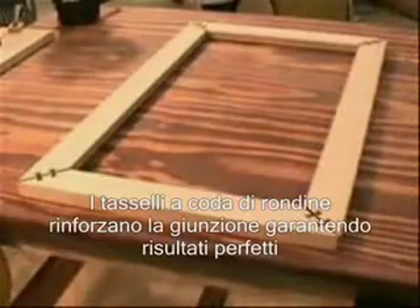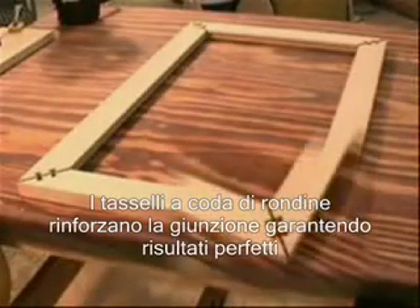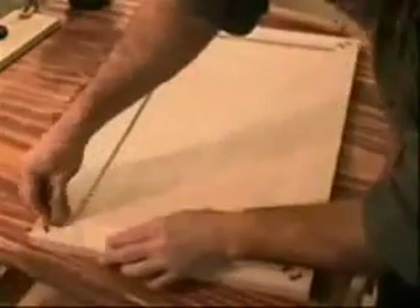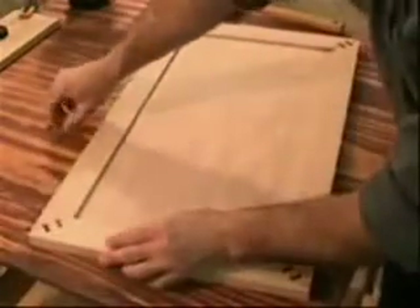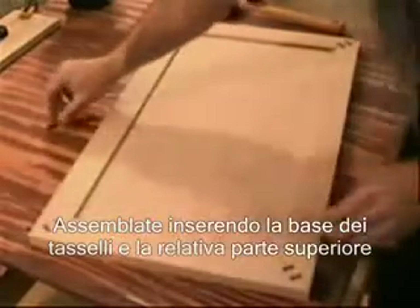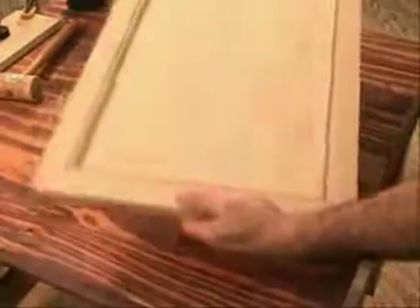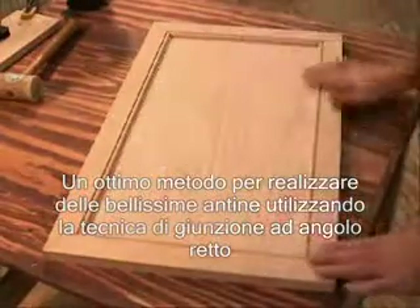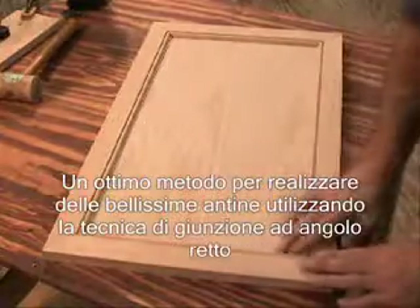The N-Lock dovetail keys reinforce the joint and also provide perfect indexing across the outside corner of the miter. Assemble by inserting the dovetail base, followed by the dovetail cap — an excellent method for producing beautiful beaded cabinet doors with lifelong mitered corners.